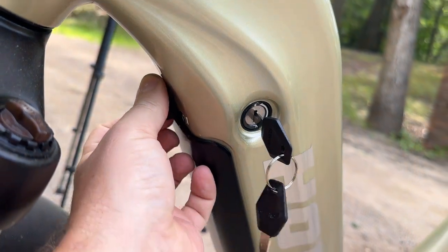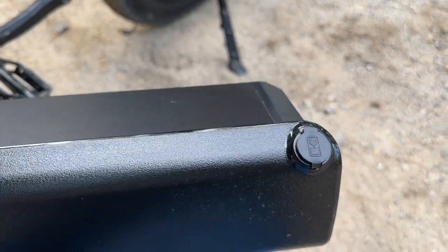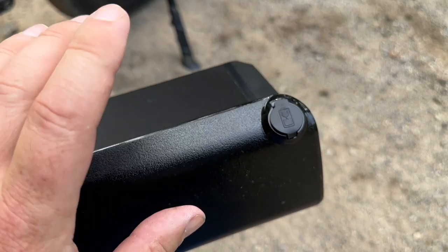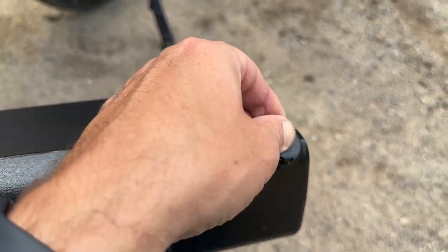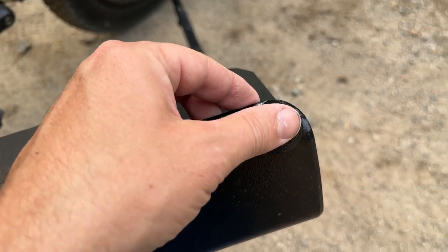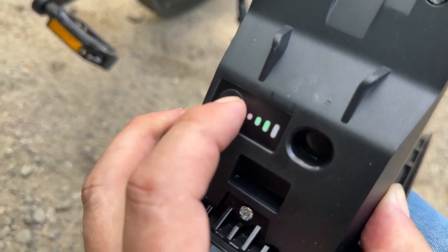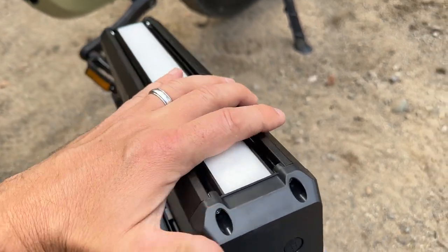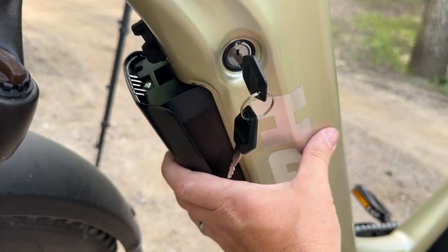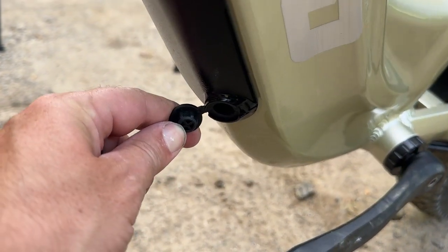The battery is removable with a key so no one can steal it. You unlock it and there's a lever — you can take the whole battery out. The advantage is you can bring it into an office, inside in winter, or on a longer trip to charge it without bringing the charger to the bike. There's a battery level indicator right on the battery. It also has a giant LED light, so you could use it as a light source while camping. You don't have to remove the battery to charge — you can just plug the charger into the bottom port.